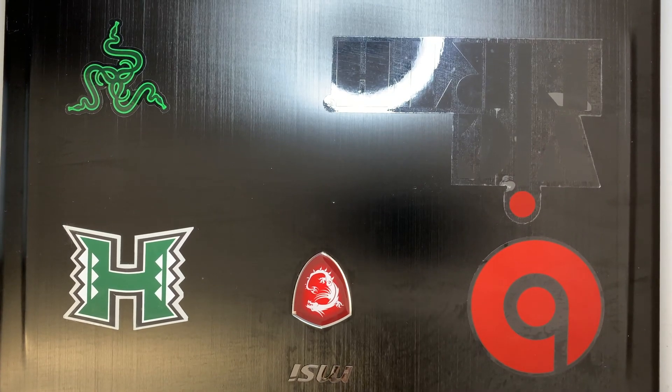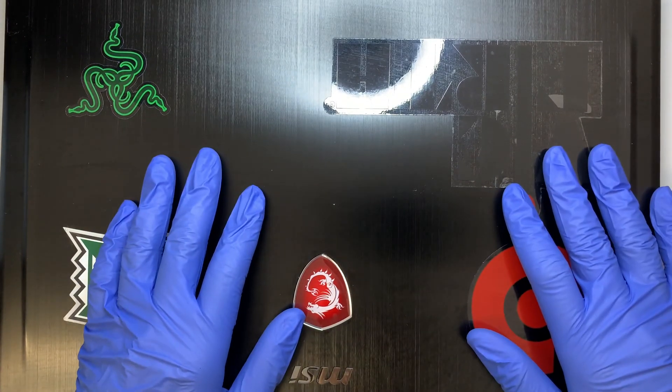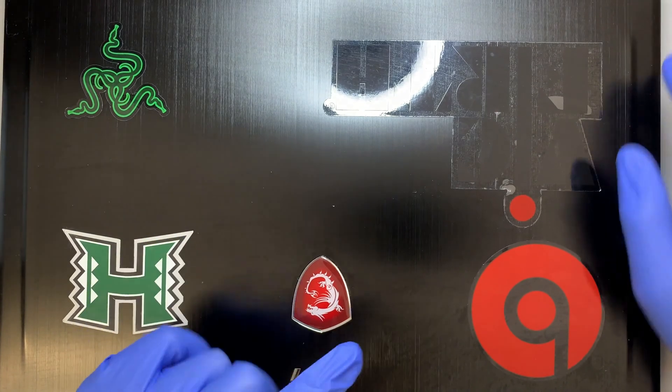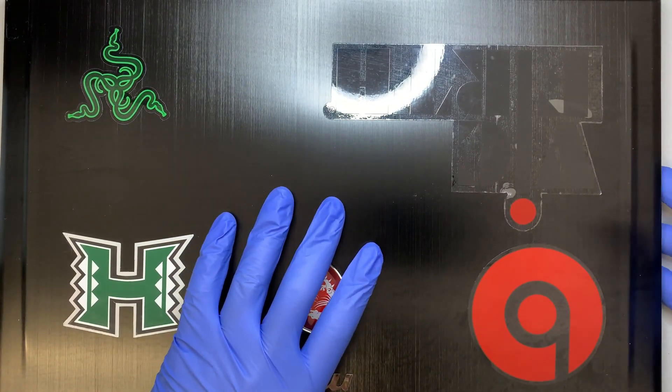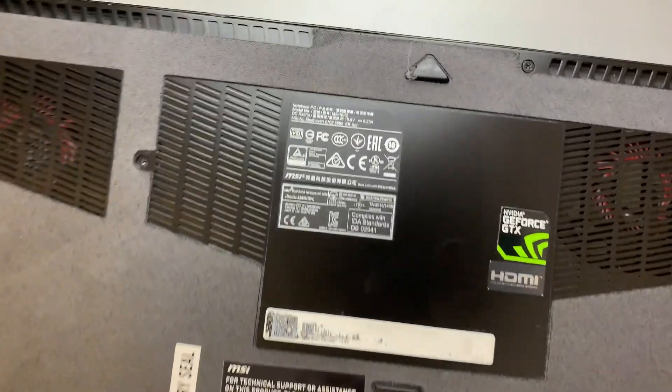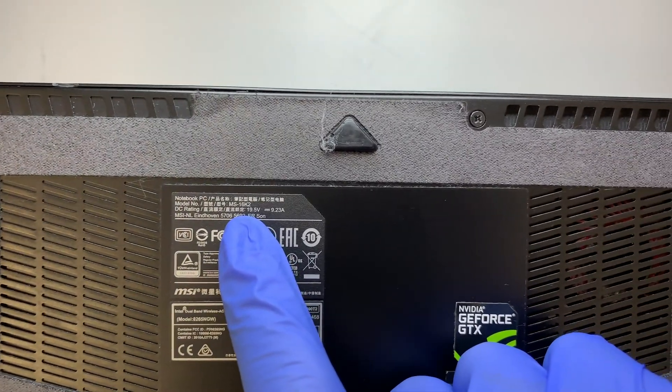Hi, I hope you're doing well. In this video I'll be disassembling an MSI laptop. This model here is MS16K2.